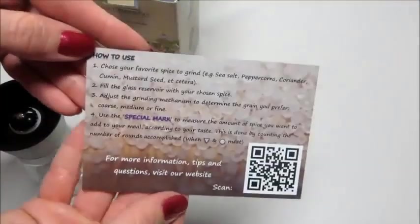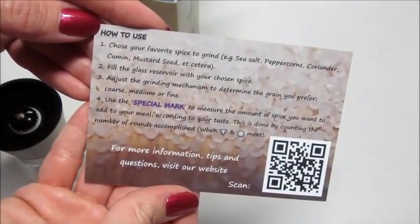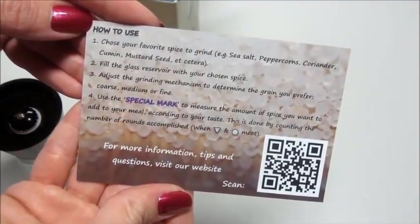Also inside the box we have an easy how-to-use card. It says you can use it for sea salt, peppercorns, coriander, cumin, mustard seeds — anything at all.